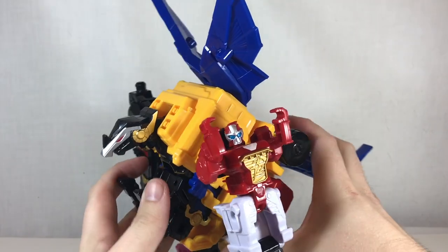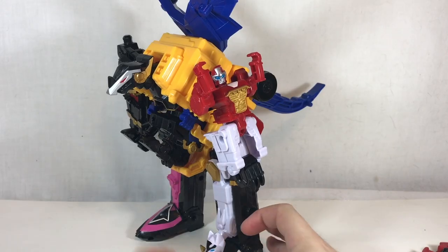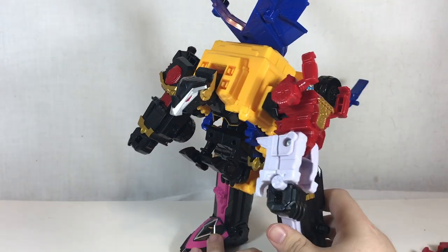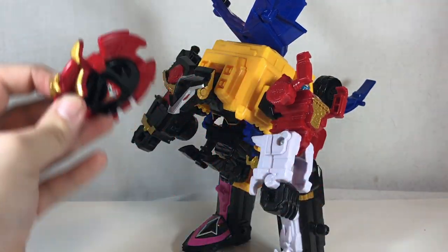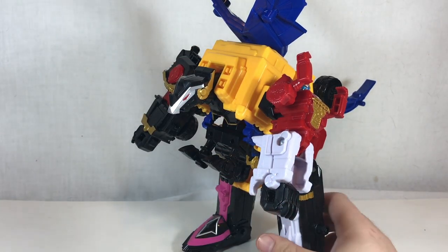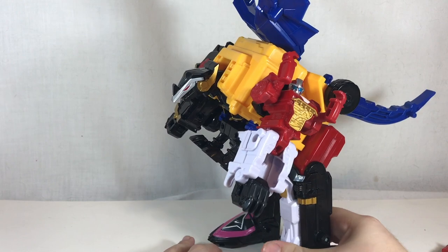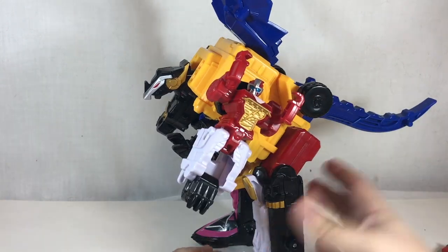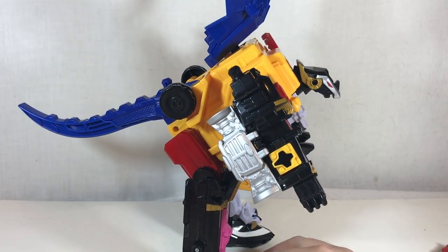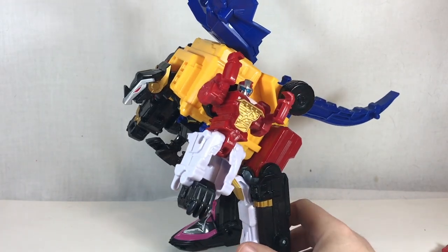Just like that and you have the Dragon Mode — which is all right. This is going to look a lot different than the one in the show, for the simple fact that the show version has a different helmet — a blue one that sits on top of the Dragon head to make a cooler-looking head — and unfortunately we don't have that with this toy. It only included the one helmet, and I don't think we're ever going to get it, so we're stuck looking a little bit wonky.